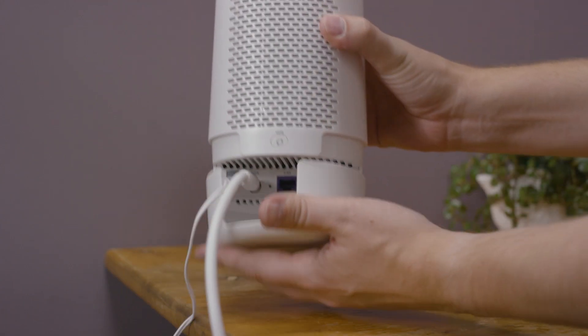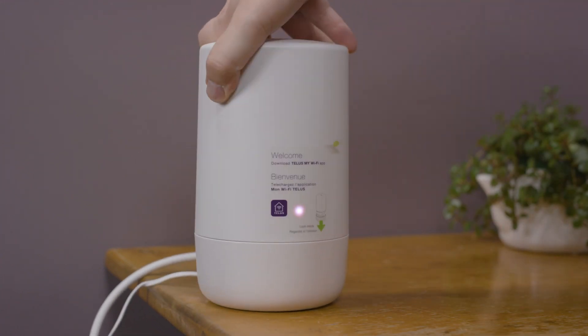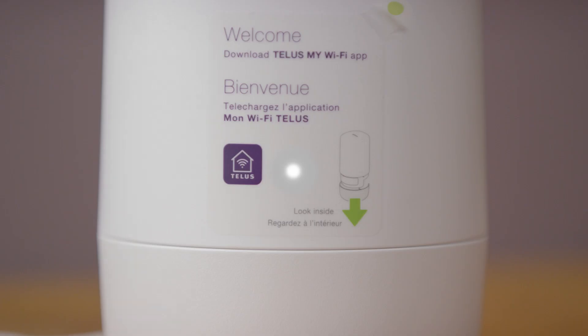Place the Boost Wi-Fi 6 on a table or surface off the floor. Make sure no large furniture or appliances block the Wi-Fi from your main usage area. The Boost Wi-Fi 6 will take 2 to 5 minutes to initialize. The light will start solid white, then flash green, then flash purple. When the light is solid green, the Wi-Fi is ready.